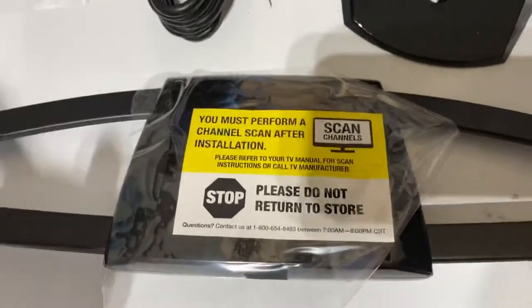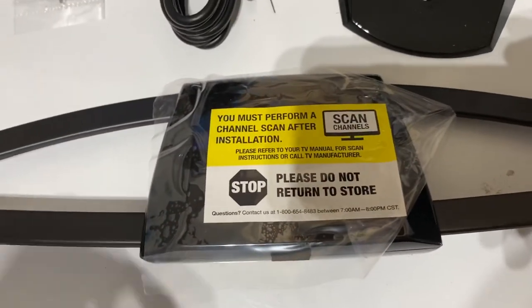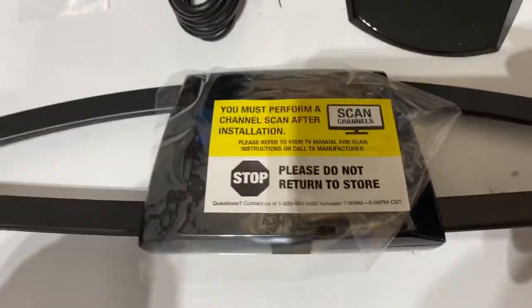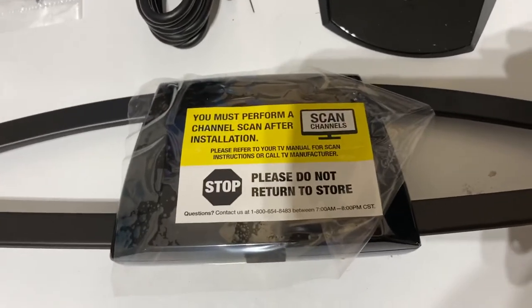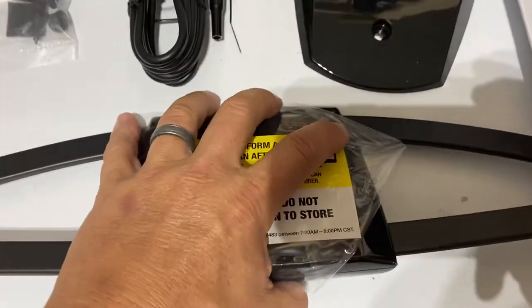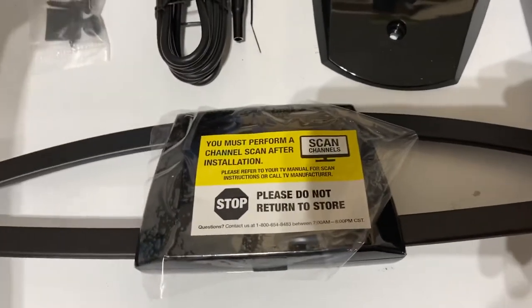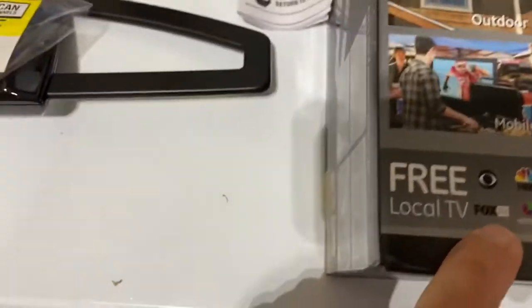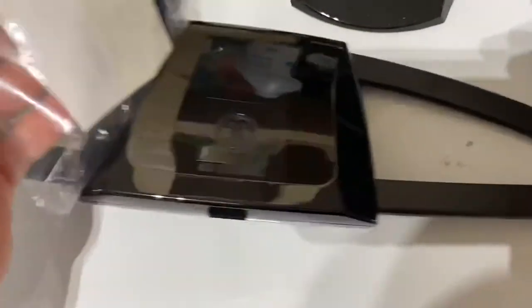When you pull it out of the box, there's a sticker on the antenna reminding you to do a channel scan on your TV. Every TV manufacturer is different, but the process is the same. If you don't do a channel scan, it won't pick up any channels. What it does is tell the TV to go find the signals it can capture, and that determines what channels you have available.